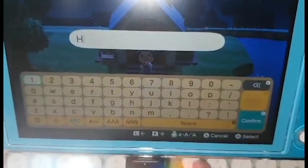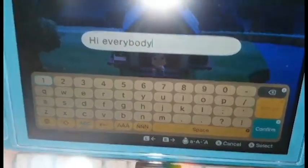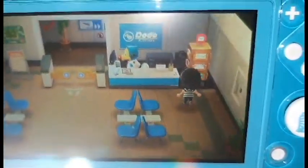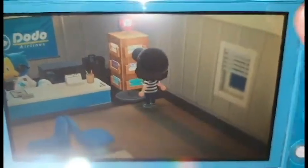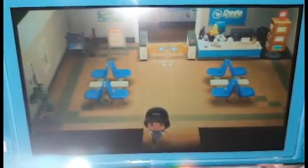First, you can write messages. And you can send letters to your friends. I don't have coins right now because I'm saving up for a house upgrade, but yeah, you can do that. And also, you can write on the bulletin board.